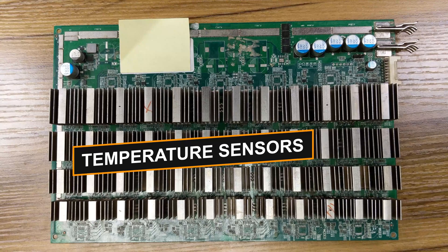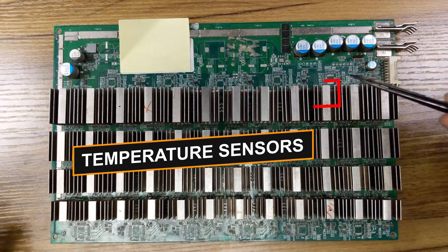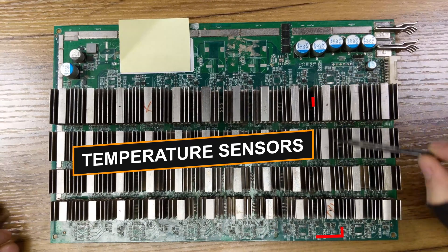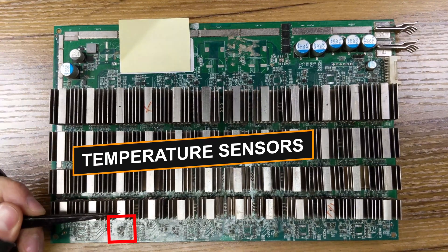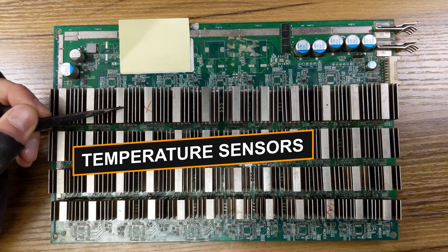There are also four temperature sensors, which are located close to chip number 9 under the heat sink, number 12, close to chip number 37, and chip number 40.